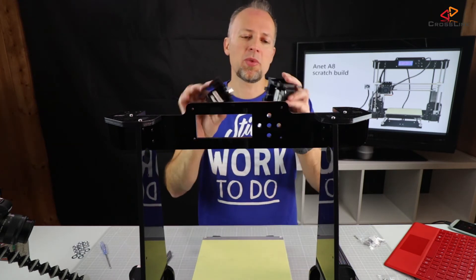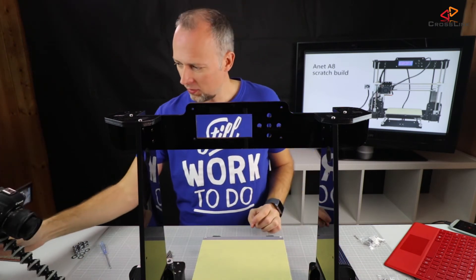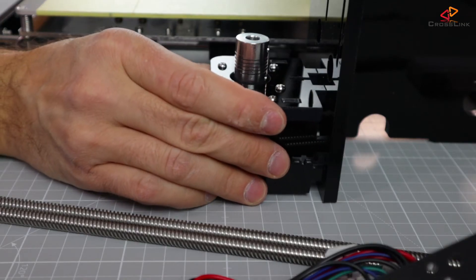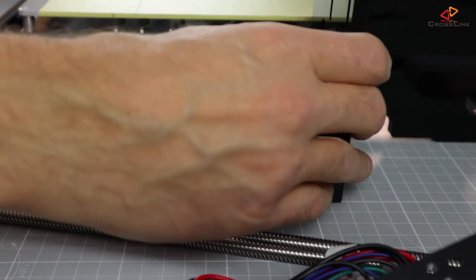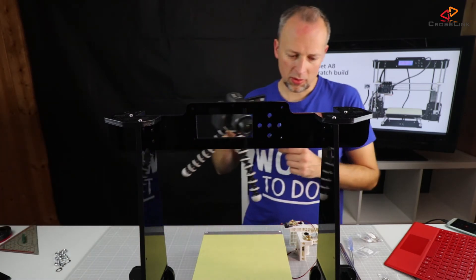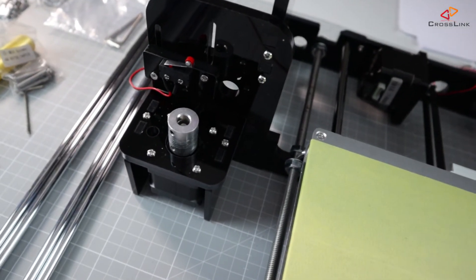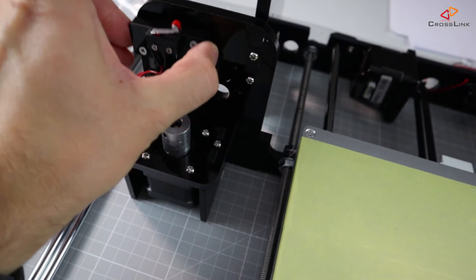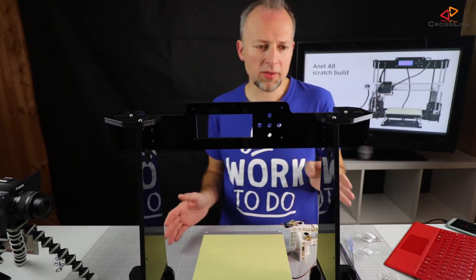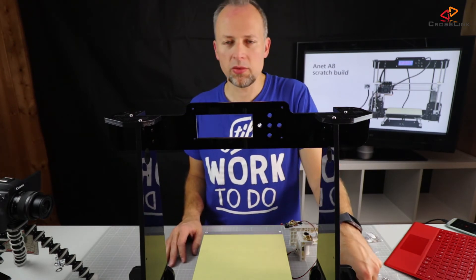Now the motor frames are mounted for the z-axis motors and we're going to slide them into the frame. Now the two motors are mounted and I also used the end stop switch here. I mounted it here to the frame — this part is still loose so we can adjust it later. We're continuing to the next step which is mounting the z-axis, starting with the rods.